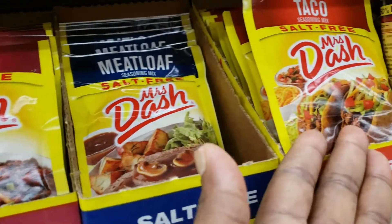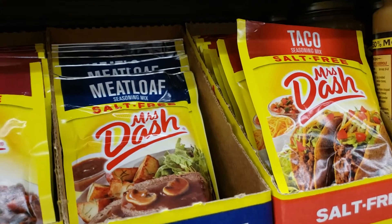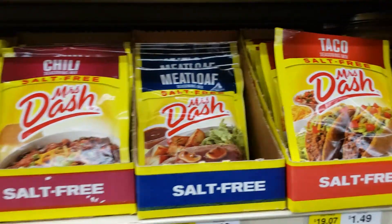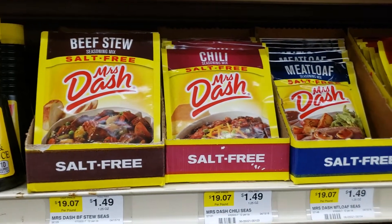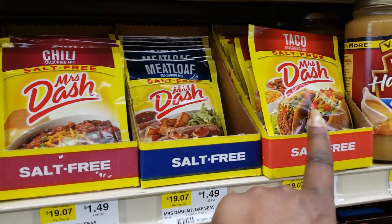I'm going to use this on my turkey meatloaf or my chicken — it brings out the flavor. Of course the taco seasoning is going to bring out that flavor too. I just want to do a spotlight item on what I use, and this is it. You see this in your local market, especially for meatloaf and taco.